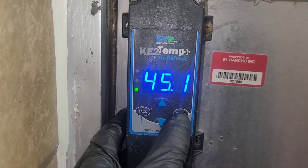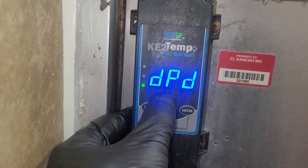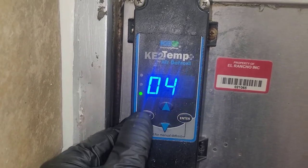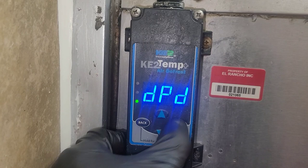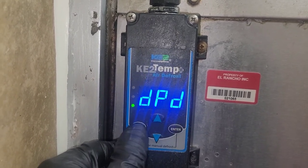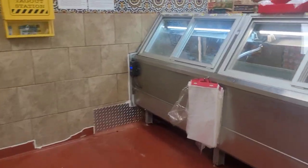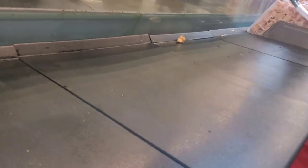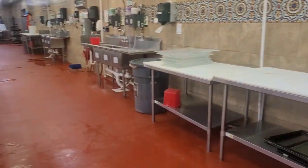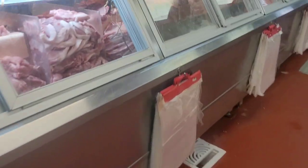So I changed the defrost settings back. I had it on 145-minute defrost time; I changed it back to 45 minutes, and we're now doing 45-minute defrosts six times per day instead of four. The repair is done and all the equipment is back in here, but I ain't putting all the chicken back — that's up to them. I took it out because they weren't here.